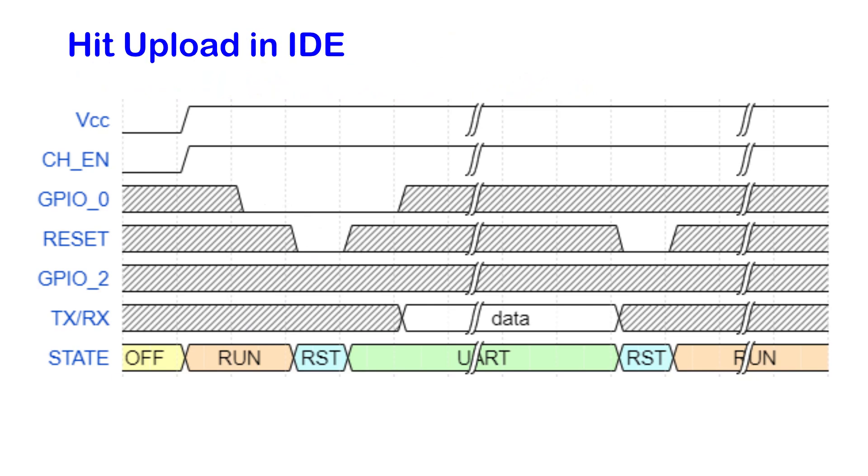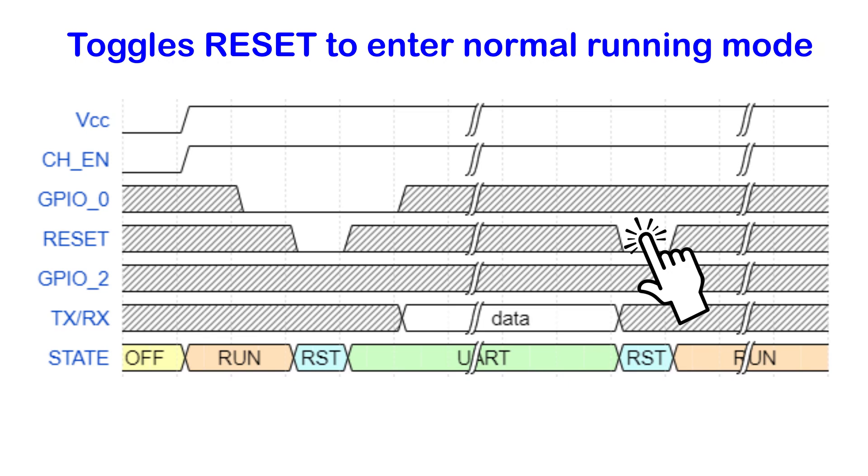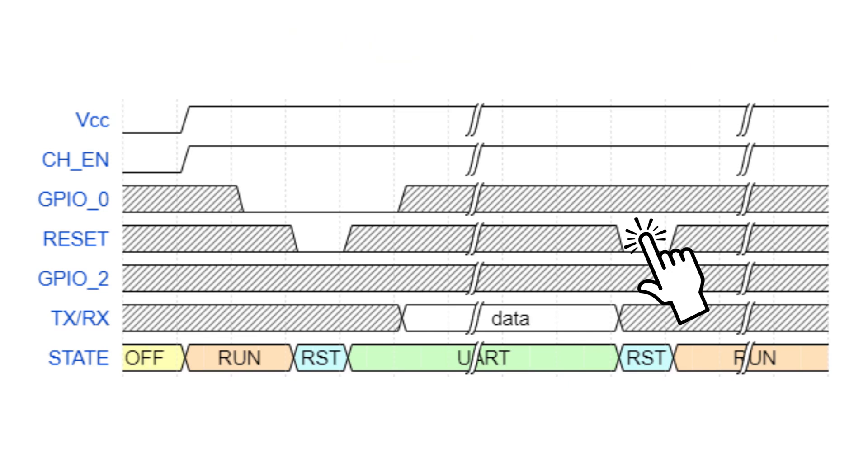Second step is to send the binary through the serial pins of ESP01. I will use the computer and a USB to serial adapter to do that. Third step is to do a power cycle or reset — the ESP01 should be in normal running mode. Just make sure GPIO0 is not connected to ground during the power cycle or reset.